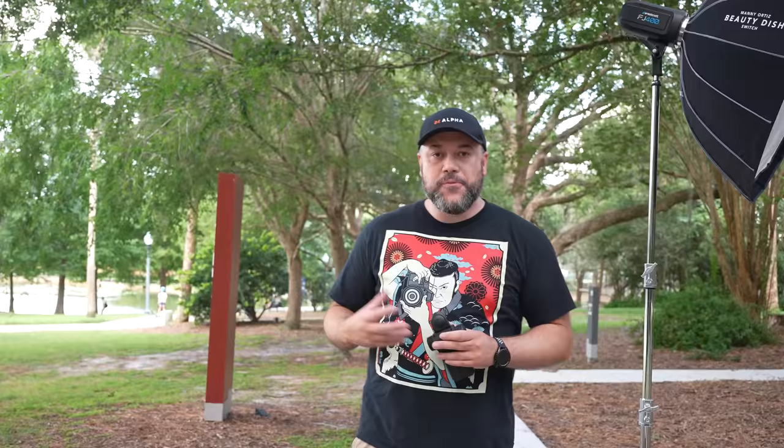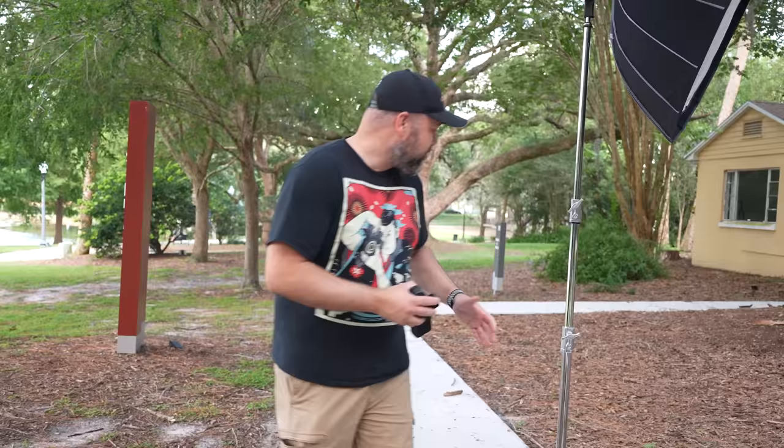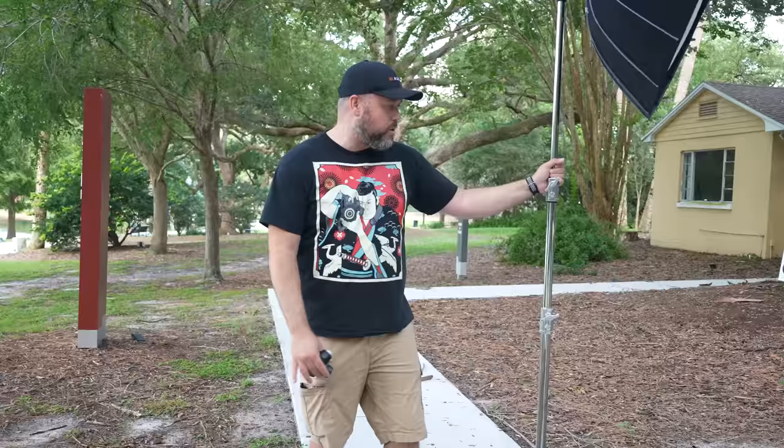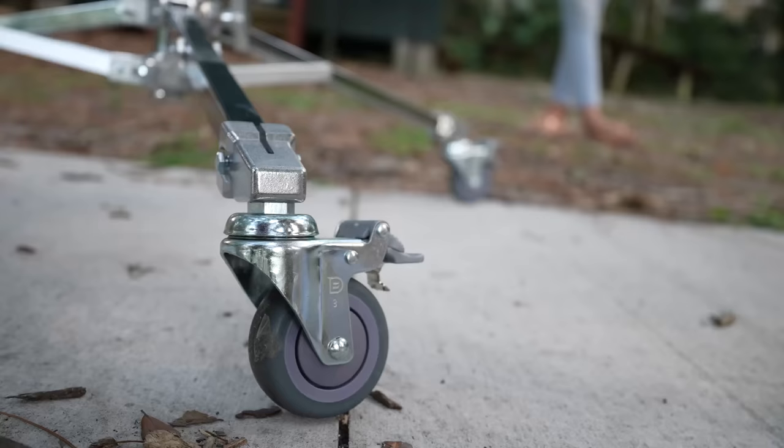For the light, I'm using the Westcott FJ400 — a really powerful strobe. For outdoor shoots like today, especially on an overcast day, you don't need to push it as much, but it's fantastic for bright situations. It has a built-in battery pack, which is really sweet. I've also got a Kupo roller stand — my absolute favorite roller stand for both studio and location shooting. Technically you should have a sandbag, but it's a pretty sturdy light. It has casters and they are locked down.